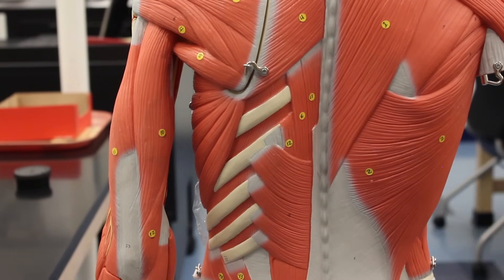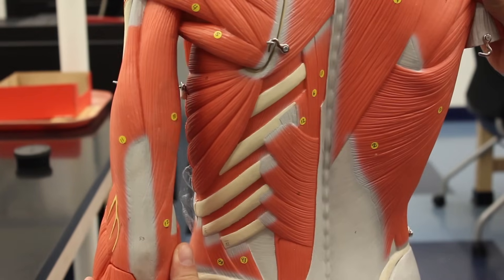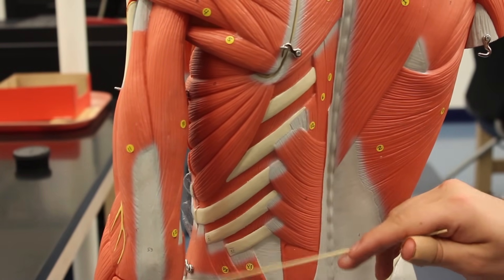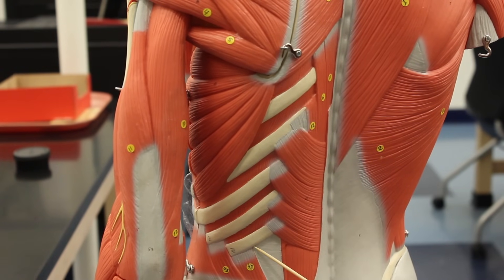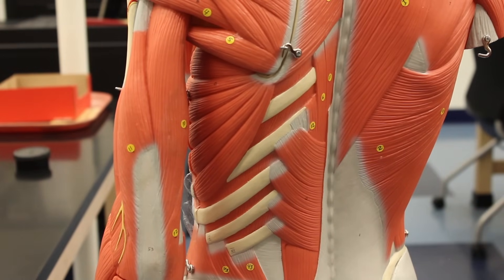Here again we have the serratus posterior inferior. Turning slightly, we can also see the quadratus lumborum, which extends the lower back and fixes the ribs from below. That gives us all the muscles we need to see on the back muscle wall.